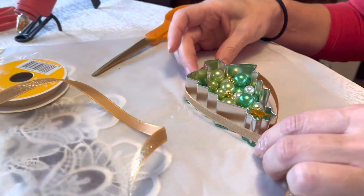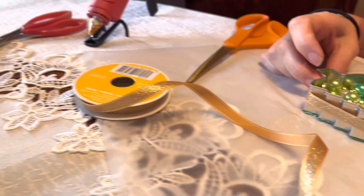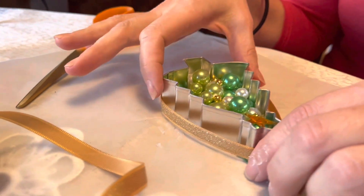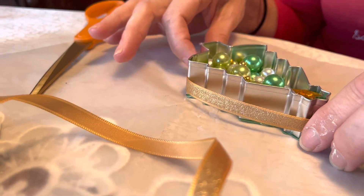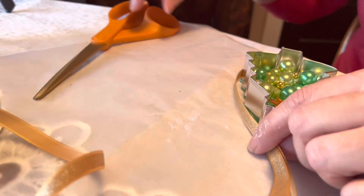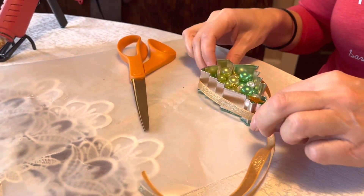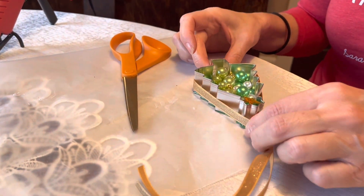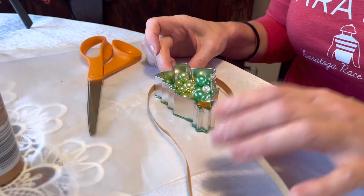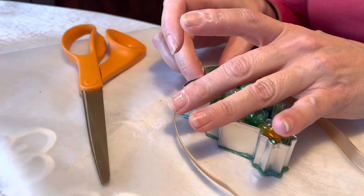Your next step is to cut a piece of ribbon. Decorative tape would also work well and would be much easier and less time consuming, but here I'm using ribbon. Cut off the length you need, start at the base, and work your way up using tacky glue.